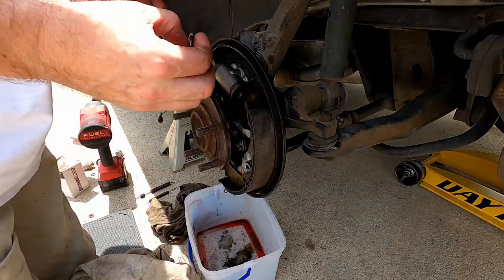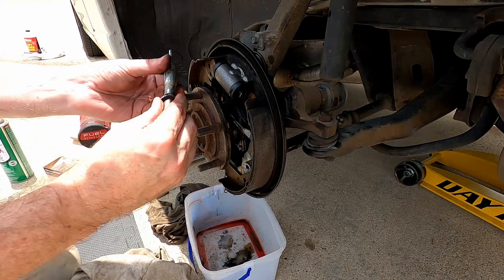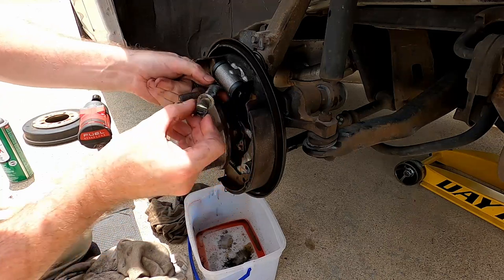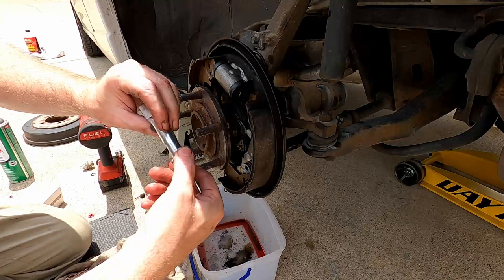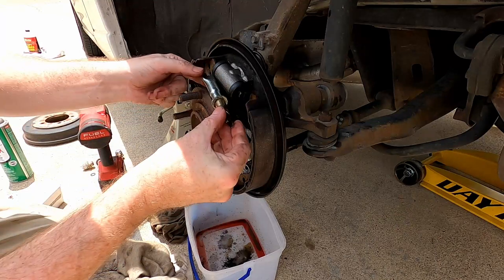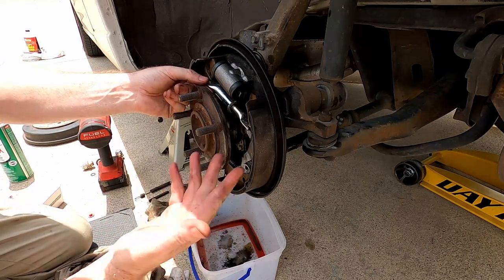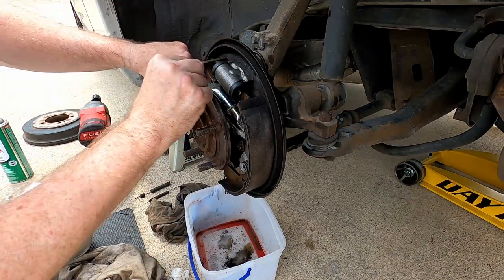So there you can kind of see how these work. I'm going to turn this all the way in — they turn opposite directions on each side. I re-greased this; this is where it adjusts the brakes, so put a little grease in there and on the threads. Try not to get too much on there. Now I'm putting this back in place and moving my brake shoes back out and in.